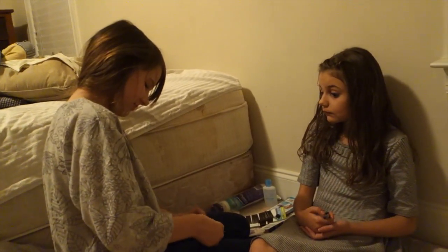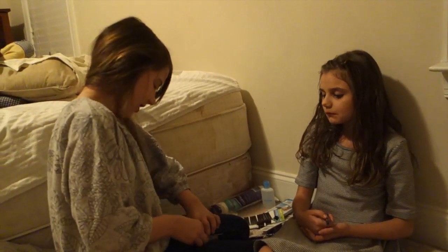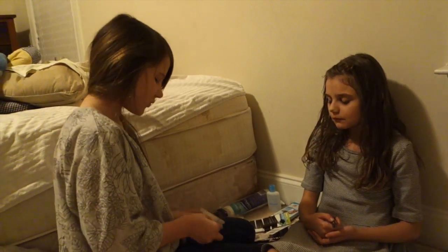How long does a makeover take? I don't know. As long as you want it to last.